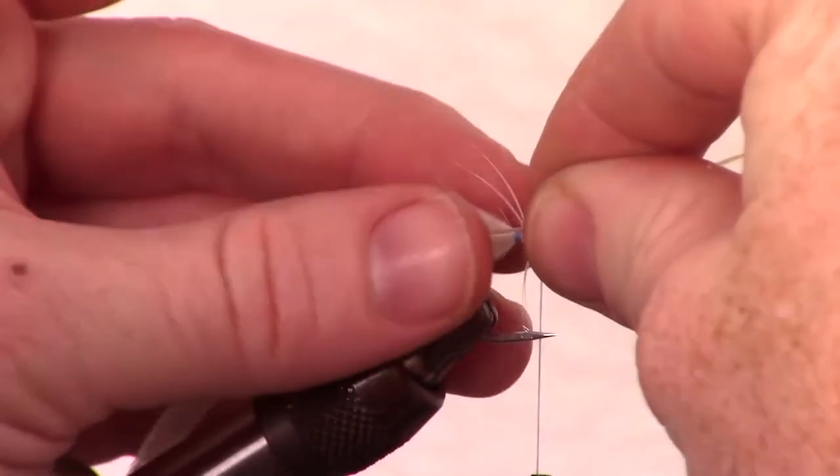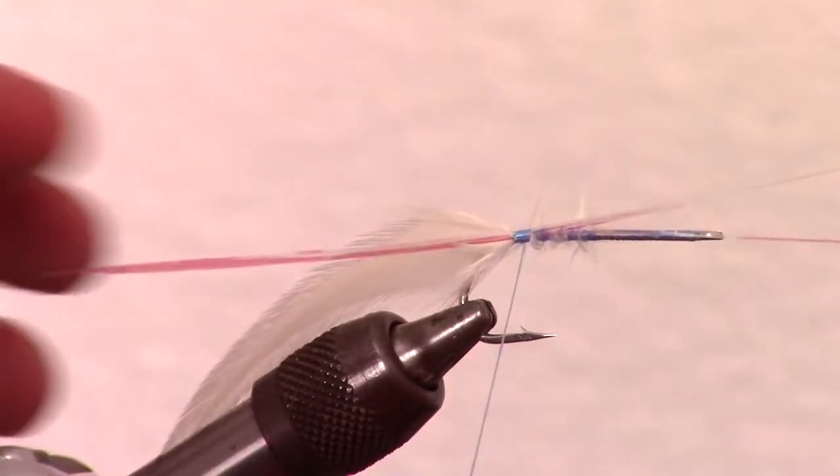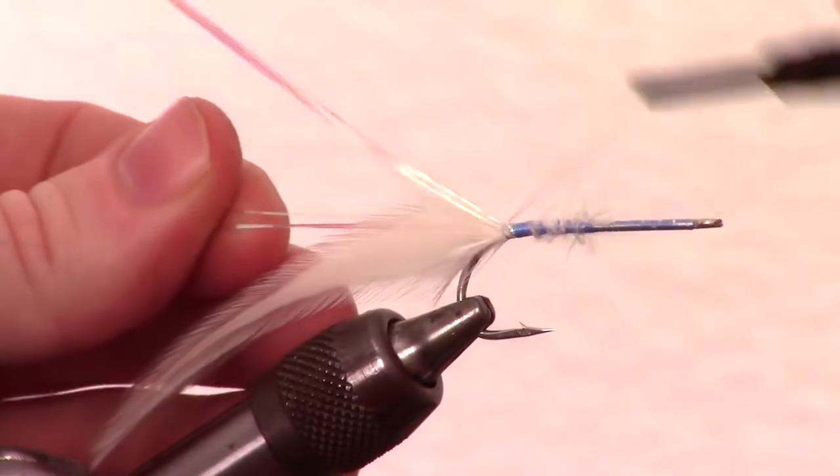Now, take some flashabou and tie it in right at the center of the bunch, so that it sits right on the side of the hackle. Then tie in the excess on the other side of the hackle.